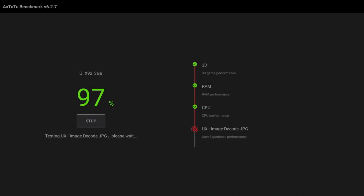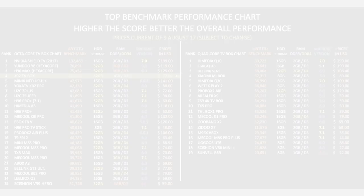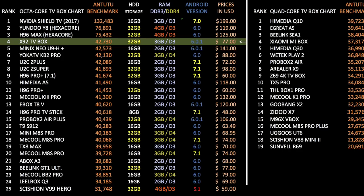The X92 achieved a total benchmark score of 42,730. Let's see how that compares to the others. This is my top benchmark performance chart — it simply shows you which are the highest overall performing boxes. However, when choosing a TV box you must also consider other factors such as the home screen, Android version, size, appearance, and of course the price. As you can see the X92 has taken position 4 with an impressive benchmark score of 42,730.